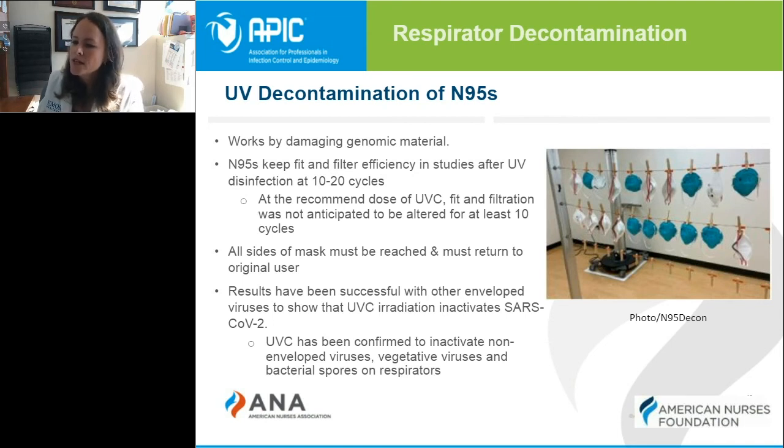We know that UV decontamination works on many other viruses, and it is safe and effective. It has not been shown to affect filter efficiency or the straps and the mask itself, and it has been very successful in healthcare facilities for extended use of N95 masks. This graphic from the CDC shows masks that are good to use and some that aren't as great. The mask on the right in the middle is one to point out due to its exhalation valve, which allows particles to escape when standing next to others. These graphics from the CDC website can be useful to you and your facility.